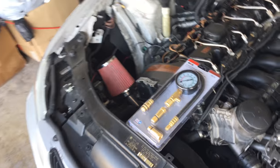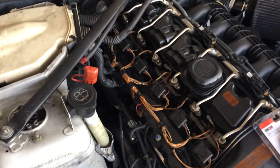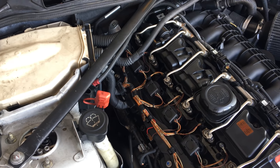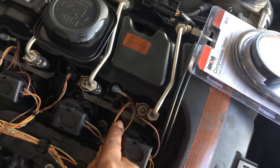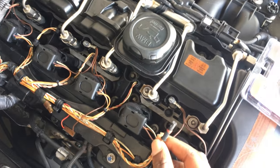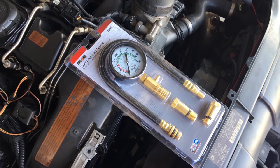I went ahead and picked up a compression tool from Amazon — this is my first time ever doing a compression test on an engine. What I'm currently going to do is pop off all the injectors, take out the spark plugs, and also disconnect the fuel injectors by taking this cap off right here and pulling the wire up, so that way the injectors won't fire and the spark plugs won't do anything either.